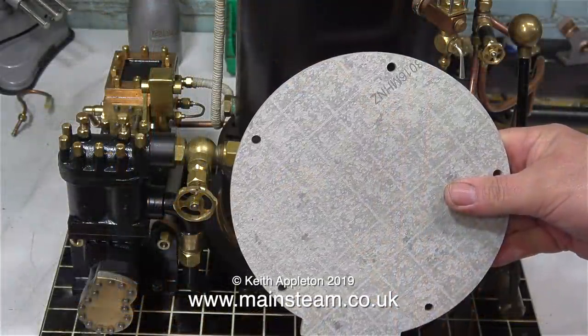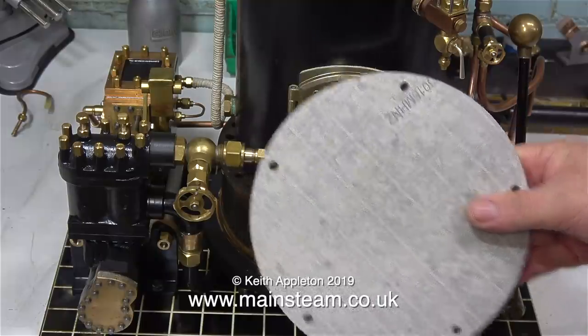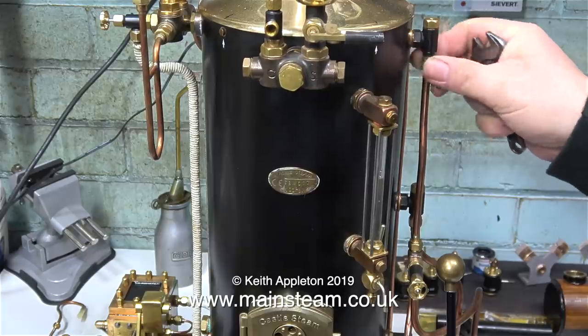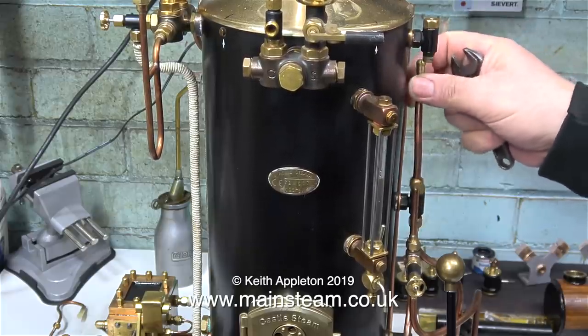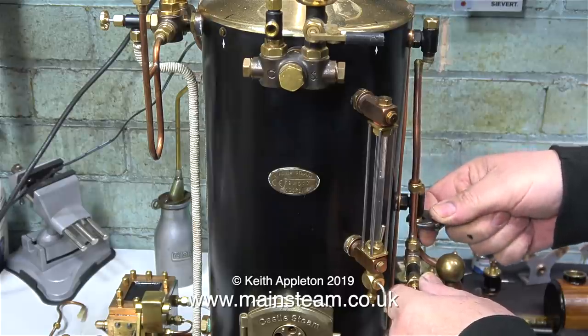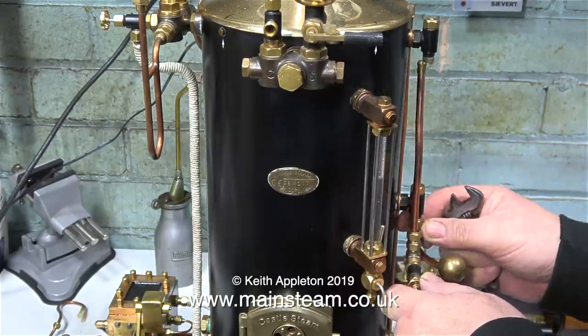Michael at Castle Instruments kindly sent me this heat shield, which fits between the ashpan and the main mounting base of the boiler. The Castle V6 boiler really does need a heat shield like this — when I first tested it in the garden, the base I put it on was reduced to charcoal.